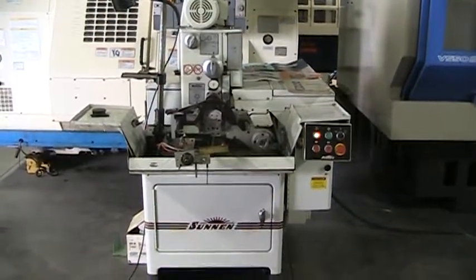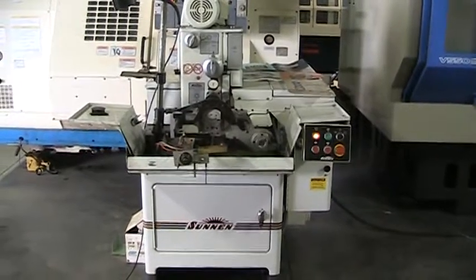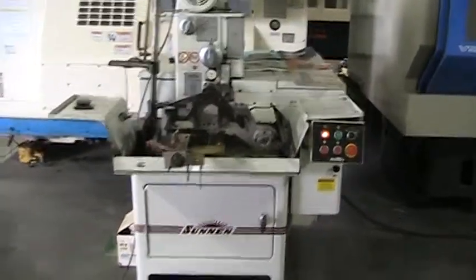This is a video inspection of the Sonnen MBC 1805 Hone. Let's start with a quick close-up of the machine.